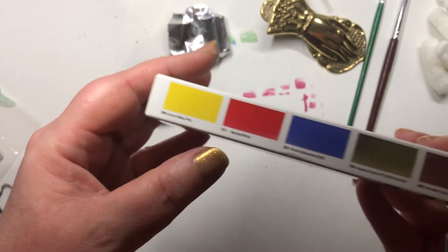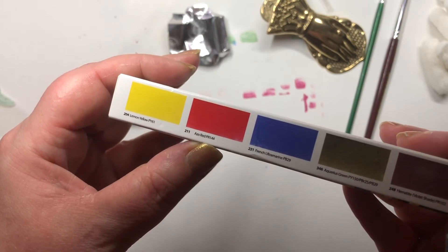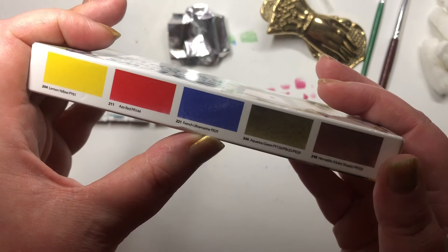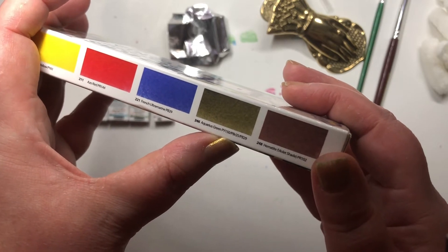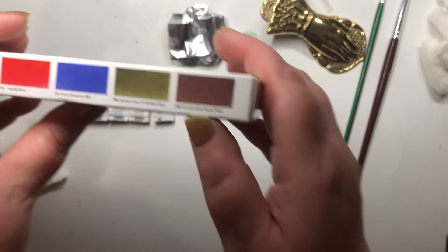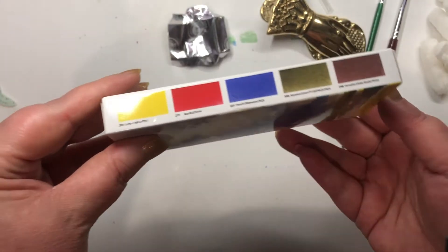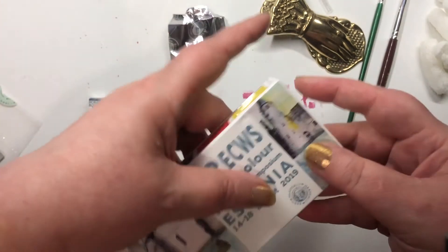In the Aquarius set you get: Lemon Yellow PY61, Ro Red PR144, French Ultramarine PB29, Aquarius Green which is PY150, PBr25, PB29, and then Hematite Violet Shade which is PR102. So you get some pretty colors there and your basic primary colors that you could mix to make other colors.